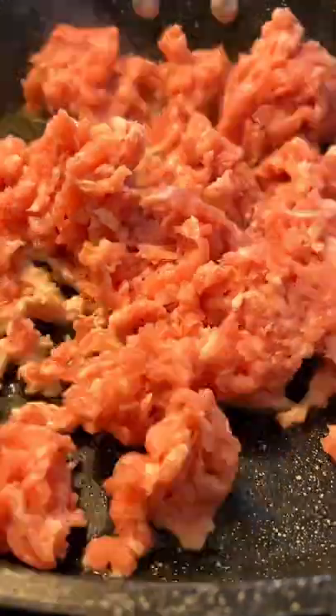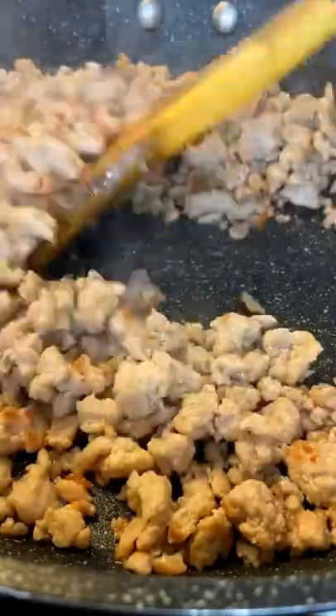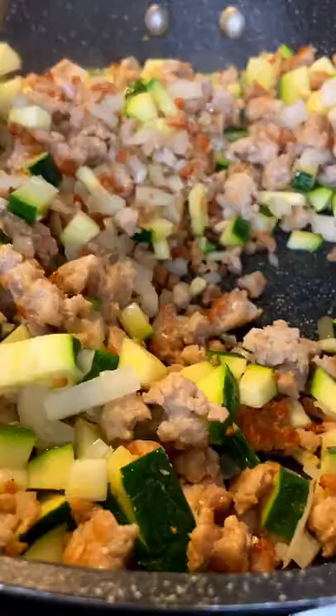Work on your meat skillet with some oil on high heat. Add your ground meat of choice with some salt and break it up. Fry it as you stir for about 10 minutes or until golden. Once golden, reduce the heat to medium.